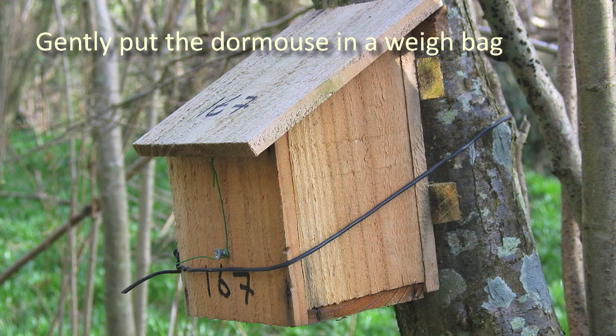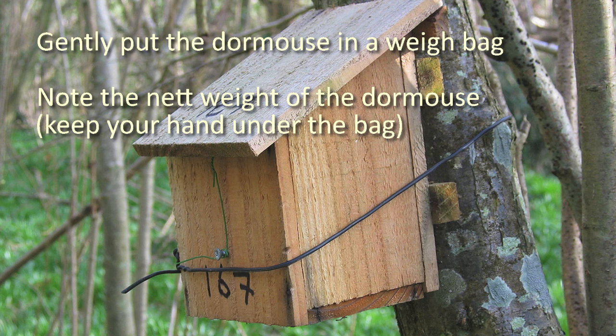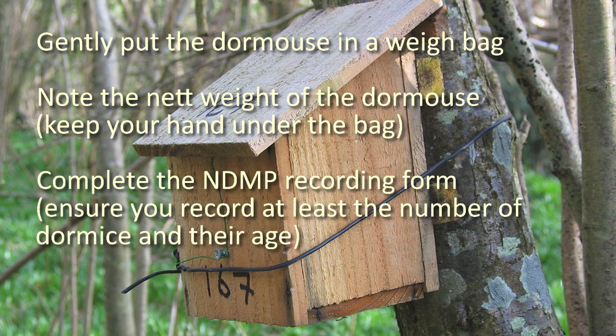Gently put the dormouse in a weigh bag and note the net weight of the dormouse, keeping your hand under the bag. Complete the NDMP recording form, ensuring you record at least the number of dormice and their age. And finally, submit the data to People's Trust for Endangered Species.